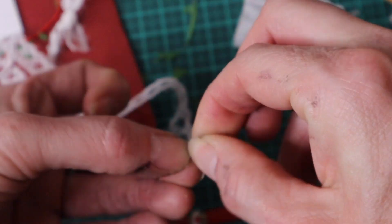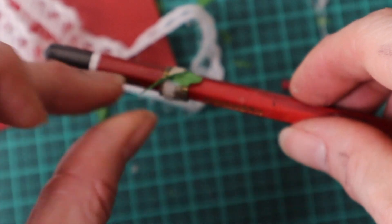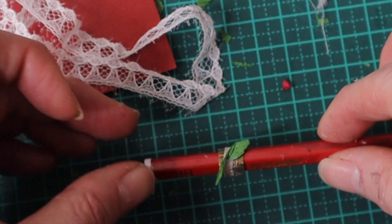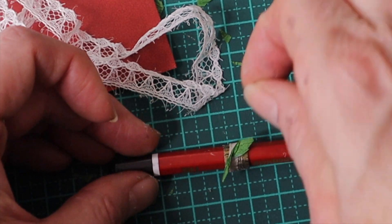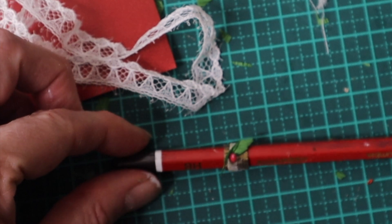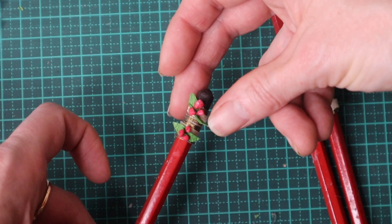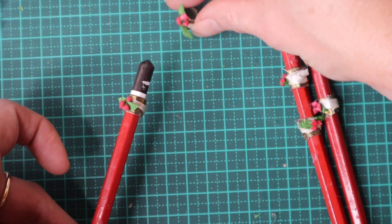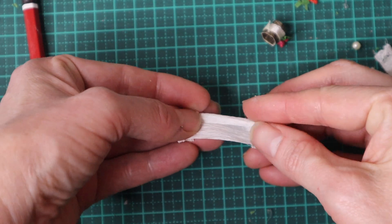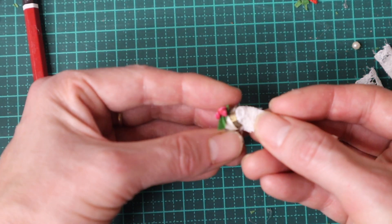I then cut an almond shape from green Italian crepe paper and twist it in the middle to make two leaves. I glue the leaves to the ribbon and then three paper berries. Once completely dry I remove the rings from the pencil and then place them on the serviettes.